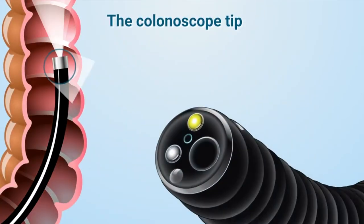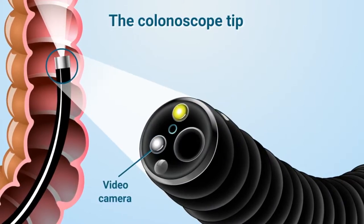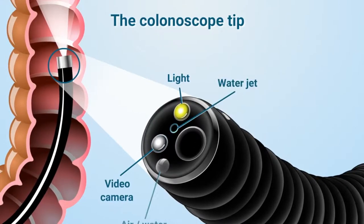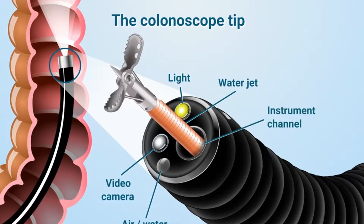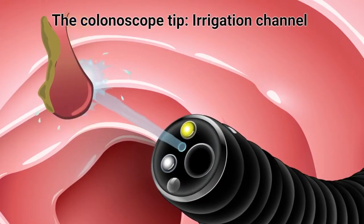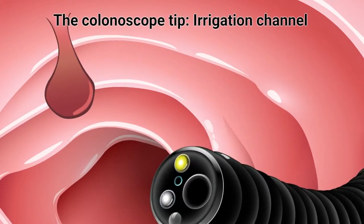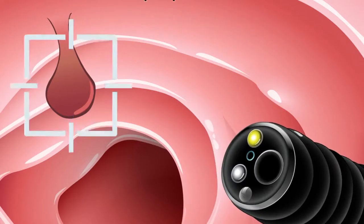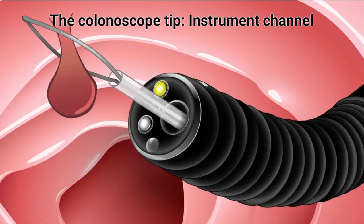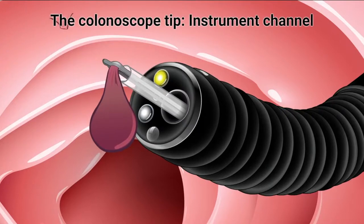The front tip of the colonoscope contains a video camera, which sends real-time images to a computer screen so that your doctor can examine the colon. The front tip also has a light, a channel for water irrigation, a channel for air and water, as well as an instrument channel. The irrigation channel is used to flush water or air into the colon to remove debris or stool and see more clearly what the inside of the colon looks like, and to check for polyps. Special tools such as tiny forceps or wire loops or snares can be passed through the colonoscope to remove polyps and take samples, called biopsy, of suspicious tissue in order to look for signs of cancer.